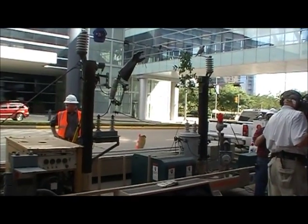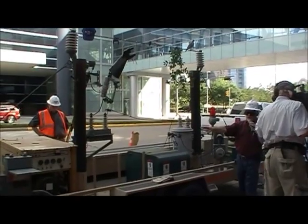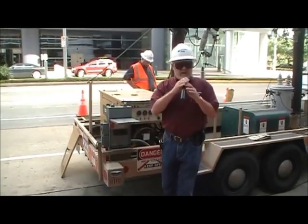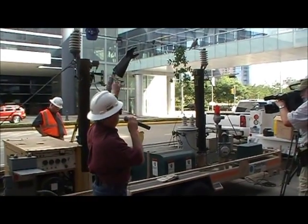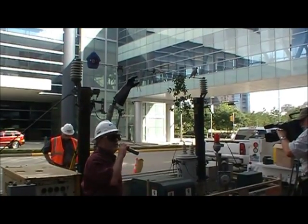The way we create the 7,200 volts on the overhead wire is we turn on this generator and it puts out 120 or 240 volts, and we run it backwards through a meter and through the bottom of the transformer. It comes out the top of the transformer on the high voltage side and produces 7,200 volts on the wire.